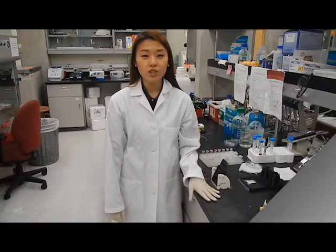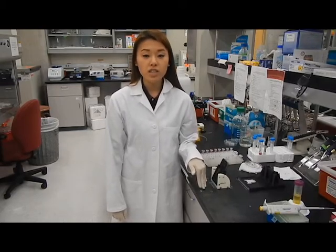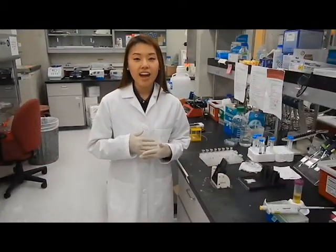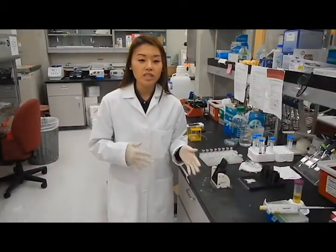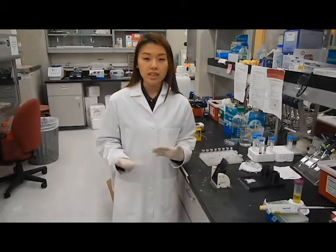My bachelor's was actually in Molecular and Cellular Biology, but I started working in our biosensors lab about maybe three or four years ago. I didn't necessarily have the technical skills to adapt to an engineering world, and it really helped me to nurture those skills that I needed.